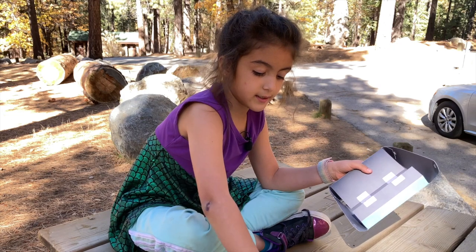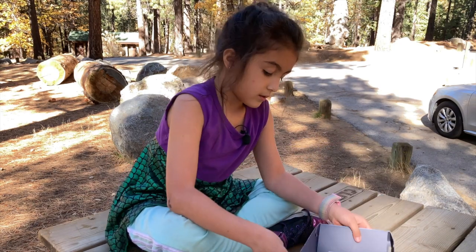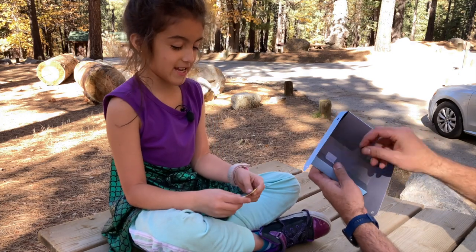Now we're going to put these gray stickers here. Make sure you have an adult to help you, just to have them in the right spot. It didn't want to come out of my hand.